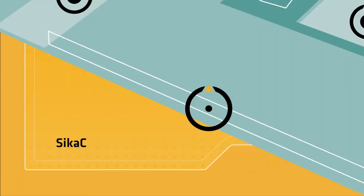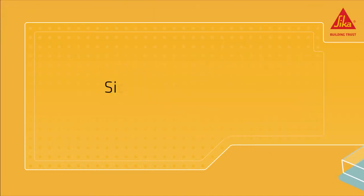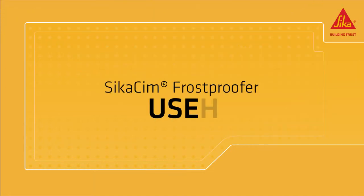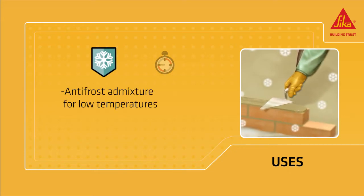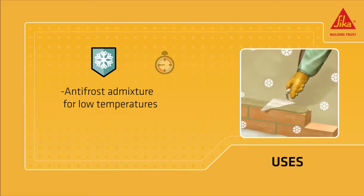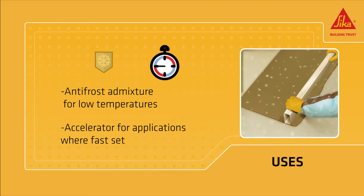CicaSim FrostProofer is a chloride-free liquid admixture used for mortar and concrete in low ambient temperatures. It is especially suitable for small batches when the temperature falls to minus 6 degrees Celsius or lower. It is also an accelerator for applications where fast setting is required.